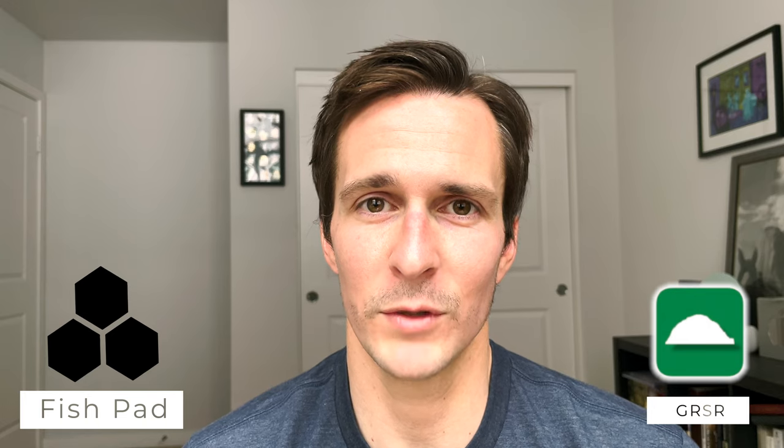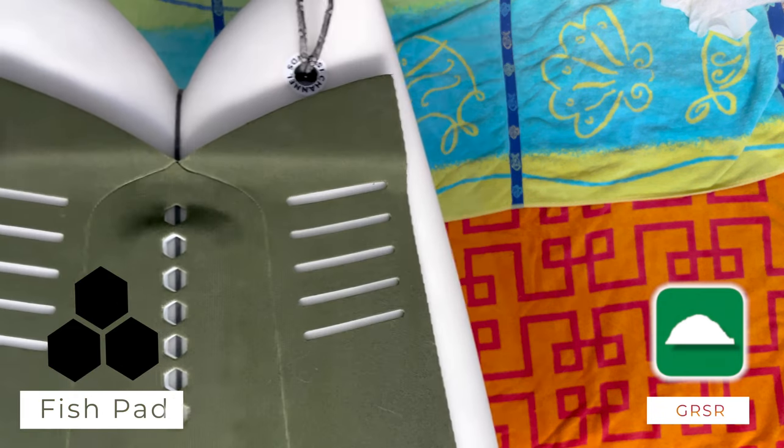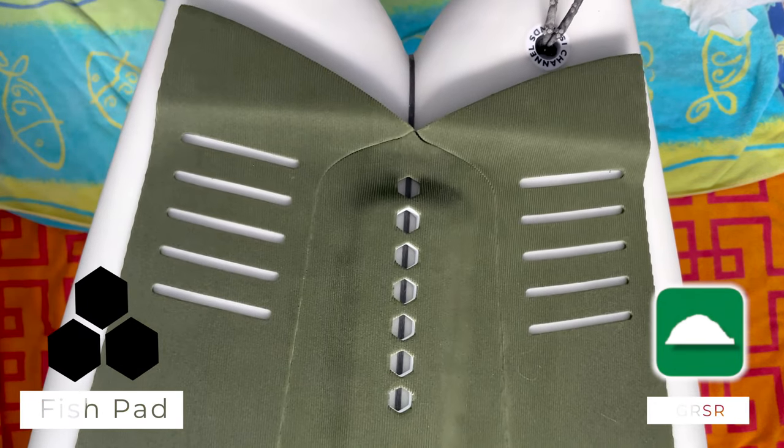Are there other pads out there? Yep, some really good ones too. But this has matching logos and a sexy color scheme. Yeah, I bought one, and I'm keeping it.